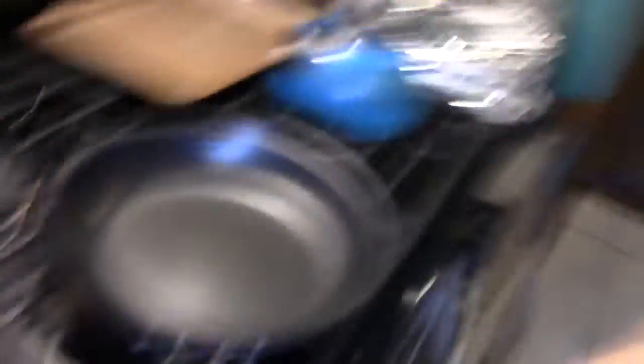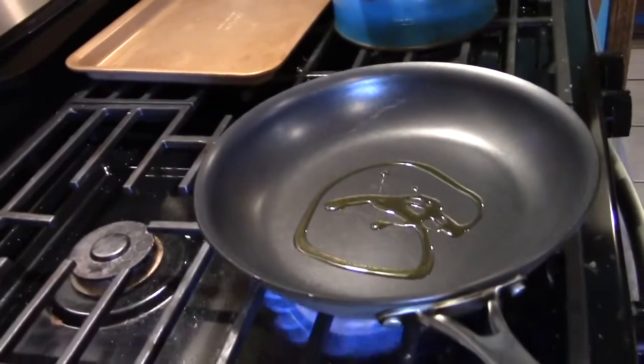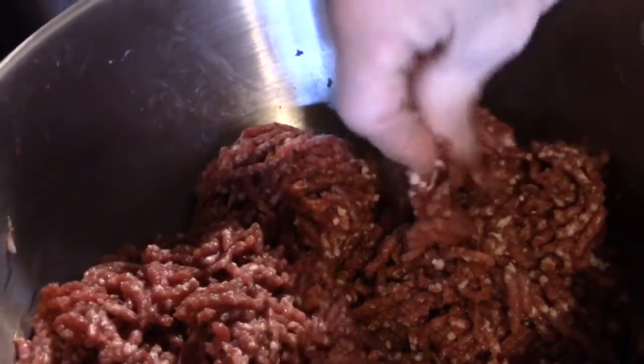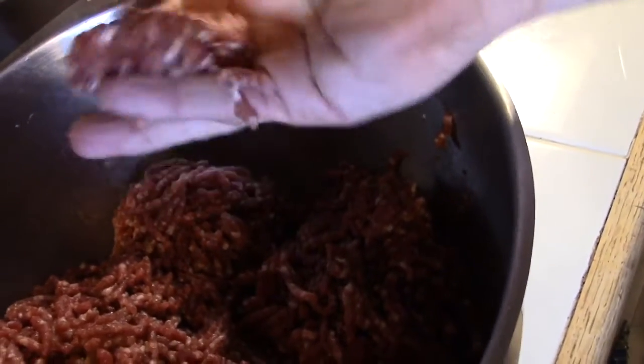I've got my frying pan right here. We're gonna put a little oil in the pan because deer is lean — even with the pork fat you add, it's still pretty lean — so we'll add a little olive oil. Turn the fire on and heat that up. Grab a little of the sausage mix — kind of sticky but that's okay. Boy, that smells good. It's kind of hard to do one-handed but let's get that pan hot. You're about to hear the great sound of frying meat.